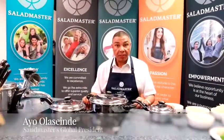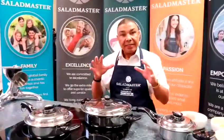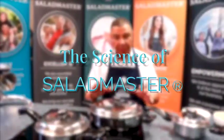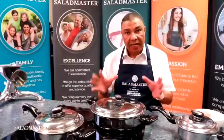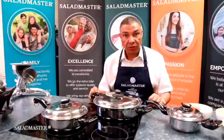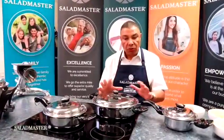Hi, my name is Ayo Olasunde and what I'm going to be sharing with you today is the science of Saladmaster. I know this looks like cookware and it is cookware, but the science of what we do with this is very unique and I'm going to explain a little bit more shortly.